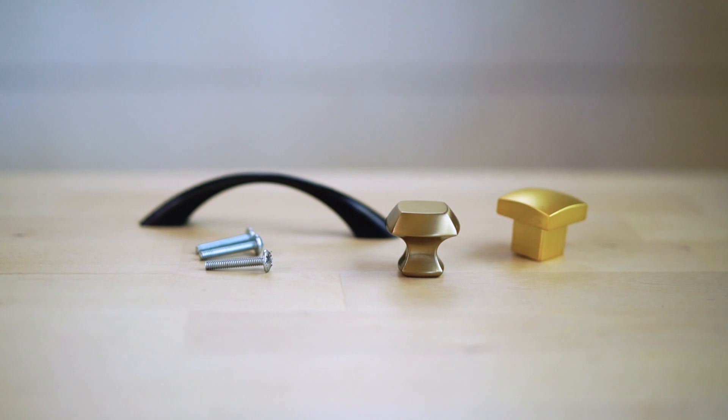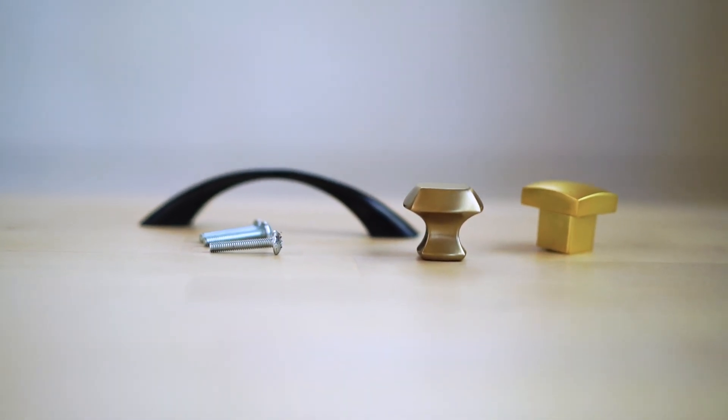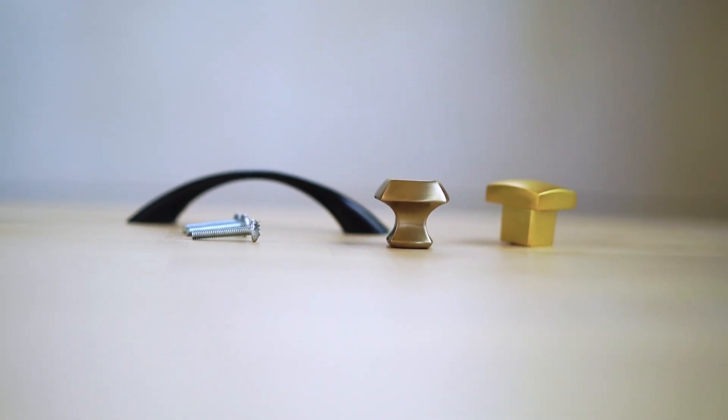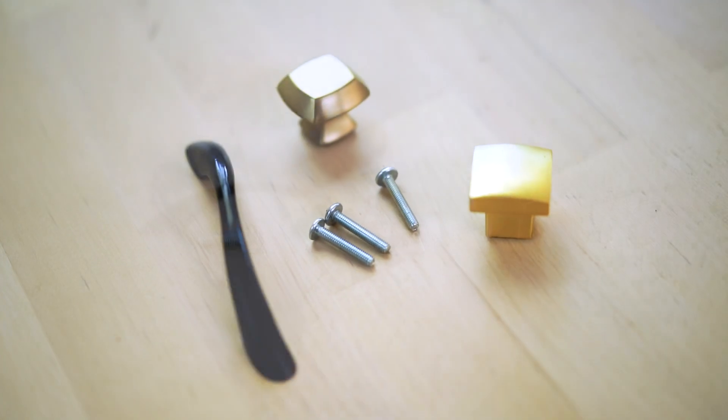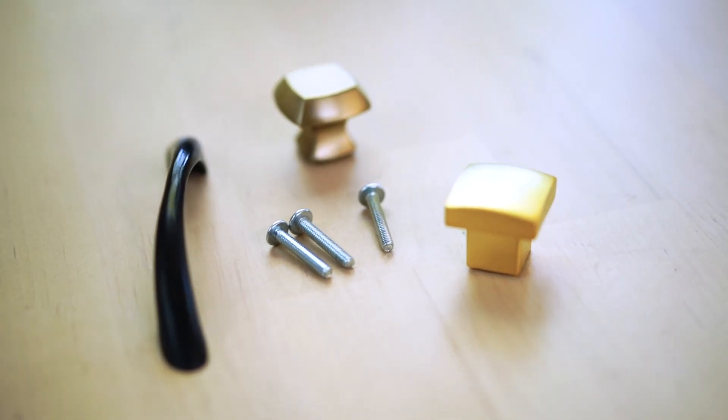We have had great luck finding hardware that fits the specifications we need and the style we want when shopping online — and buying in bulk will typically give you a better price. Another tip when replacing your RV's hardware is to keep the old screws. A lot of times the depths on RV cabinets are not standard, so keeping those original screws will ensure you have the right length. Don't throw them away until you're sure you don't need them.